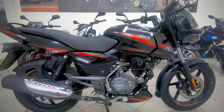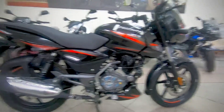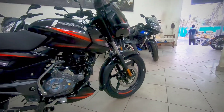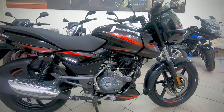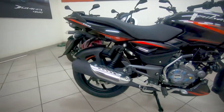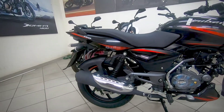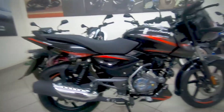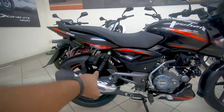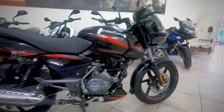It is the only bike in the 150cc class that comes with fuel injection. For the first time, it has single-channel ABS, unlike the earlier Pulsar which had a combi braking system. The rear also gets a disc with RLP — Real Wheel Lift-off Protection — which uses sensors to ensure the rear wheel doesn't lift during front braking. The rear suspension is an adjustable Nitrox unit and the front is a telescopic unit.